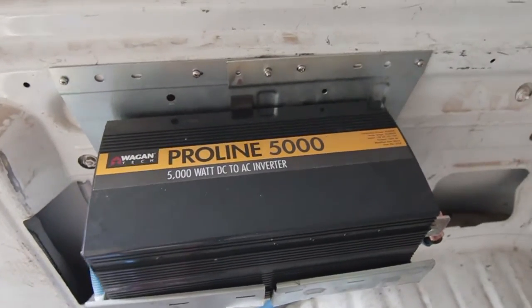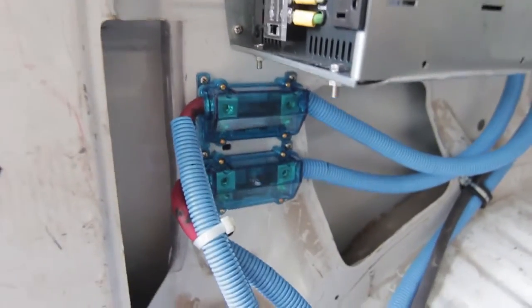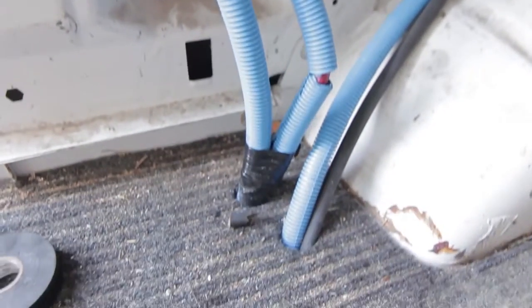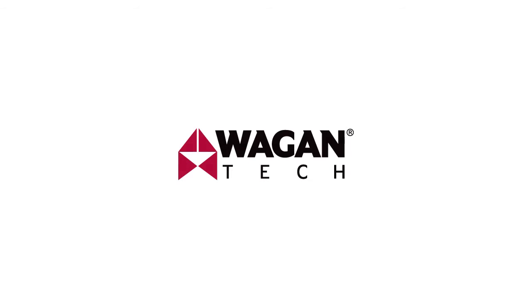This is the completed installation. The inverter is mounted in a tray above the floor to keep it safe and away from dirt. The fuse blocks were mounted to the wall for the same reason. The cables are connected to the inverter and the battery and are covered in a protective sheath. For more information on Wagon Tech inverters, visit your local retailer, or visit www.wagon.org.